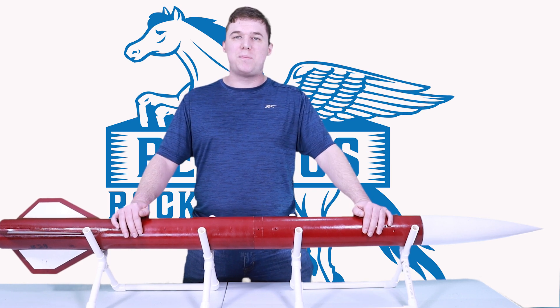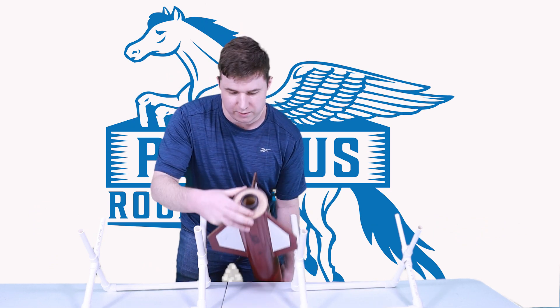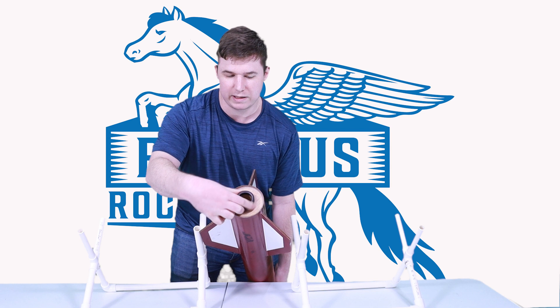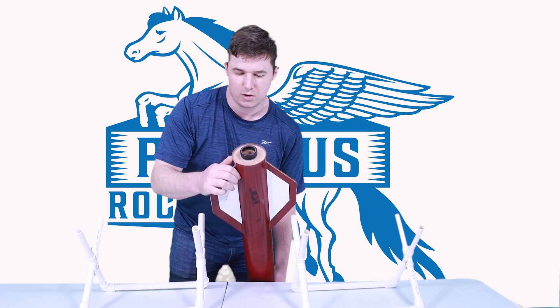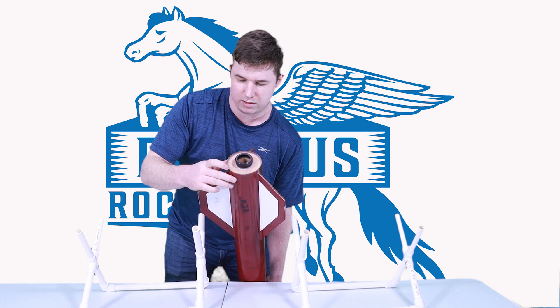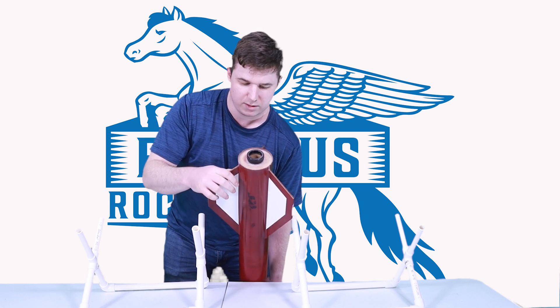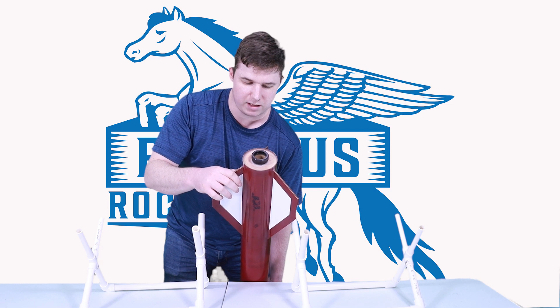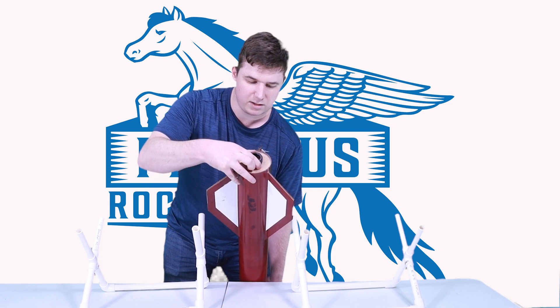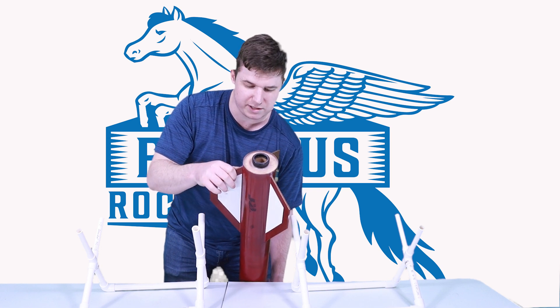Let's take a look at the lower portion of the rocket and make sure it's ready for flight. At the rear we have an aeropack retainer with the ring secured in place. We have a good fillet on the rear centering ring, good fillets attaching the motor mount, and the epoxy is holding the motor retainer in place. No cracks, nothing looking damaged.